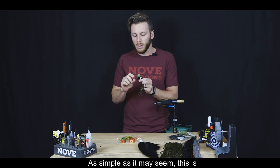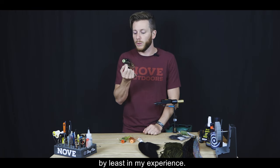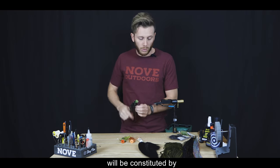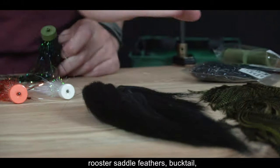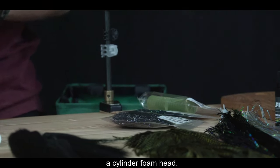Muchas veces necesitamos llegar con la mosca a sitios donde hay mucha vegetación y se nos terminan enganchando los anzuelos. Este sistema, por más sencillo que parezca, es el más efectivo que he encontrado en mi experiencia. Es una mosca constituida por Flashabou Magnum, plumas de cuello de gallo, bucktail, dos tipos de chenil y una cabeza de cilindro de foam de goma eva.